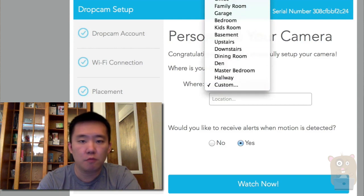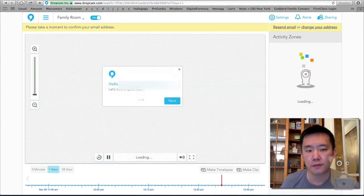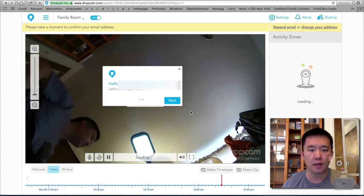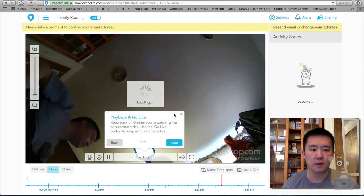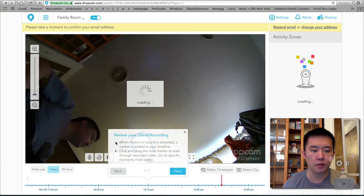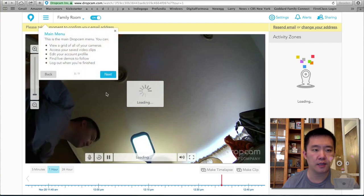Now I can place it — say I'm going to put it inside the family room, for example. Do I want to receive alerts when motion is detected? Sure. Click Watch Now. Now I'm watching the Dropcam live. Here's a tour of the web interface: there's two-way talk, cloud recording, timeline, and main menu. All right, all set.